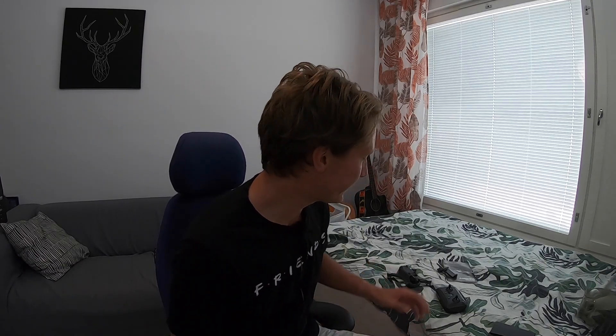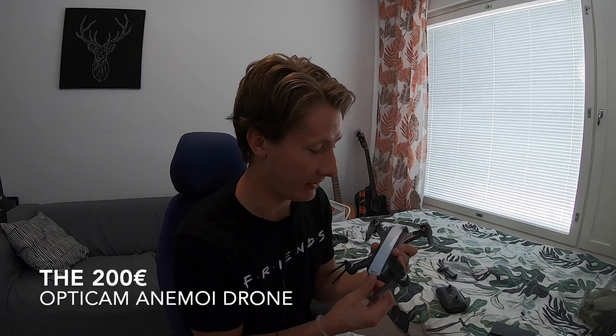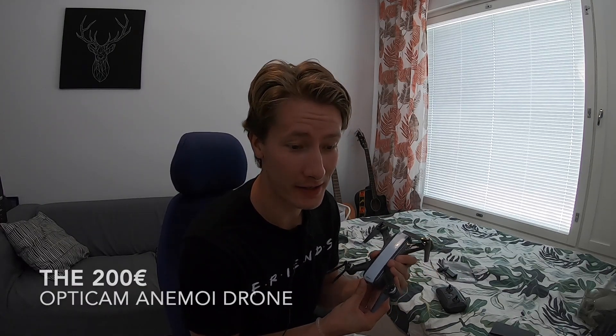Hello everyone and welcome back to another video. Today's video is going to be quite interesting. I have my own personal drone that I use for my videos, the DJI Mavic Mini, and I thought maybe I didn't get the right drone — maybe there's a cheaper alternative that would do the same tasks just as well. So I went ahead and got a second drone, and my assumptions could not be farther from the truth.